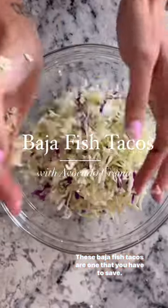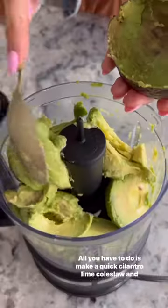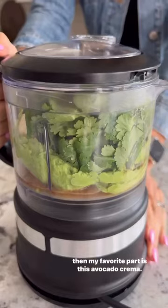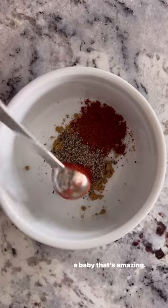These Baja fish tacos are one that you have to save. No frying involved, all fresh ingredients and super simple to make. All you have to do is make a quick cilantro lime coleslaw and then my favorite part is this avocado — kind of like guacamole and chimichurri combined and had a baby that's amazing.